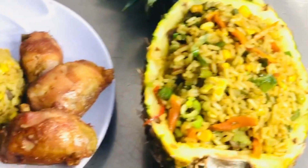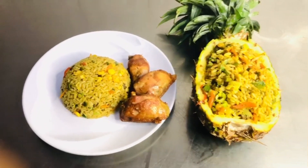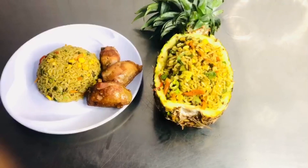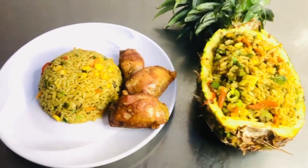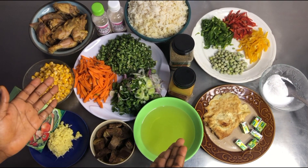To make this pineapple fried rice, make sure all your preps are ready — once this is done it doesn't take long at all. As usual, I'll begin by introducing all the ingredients we will be needing for this recipe.